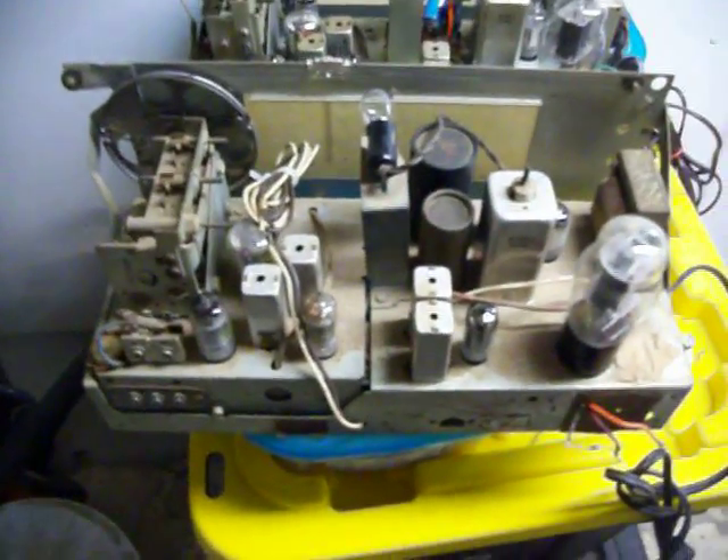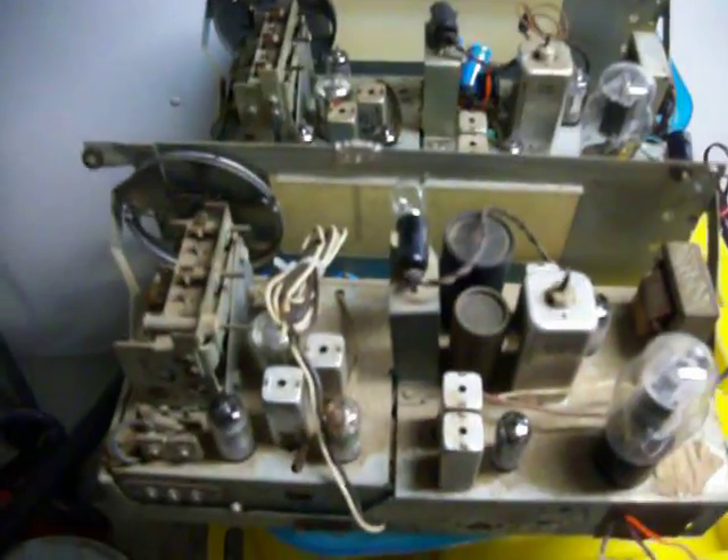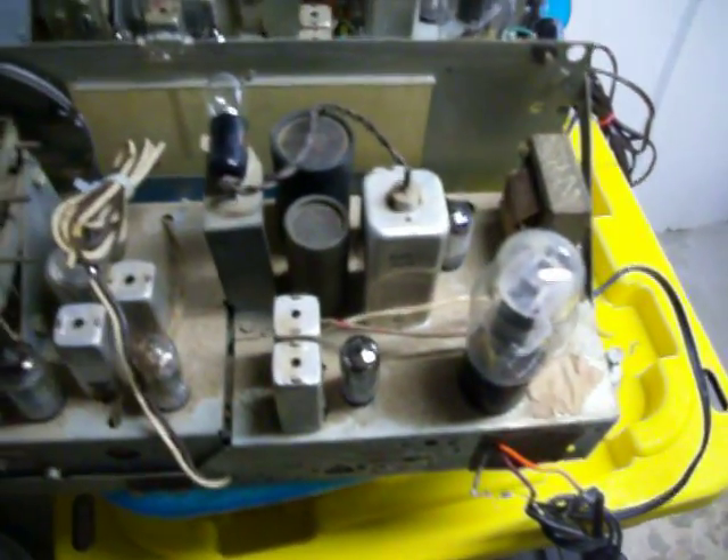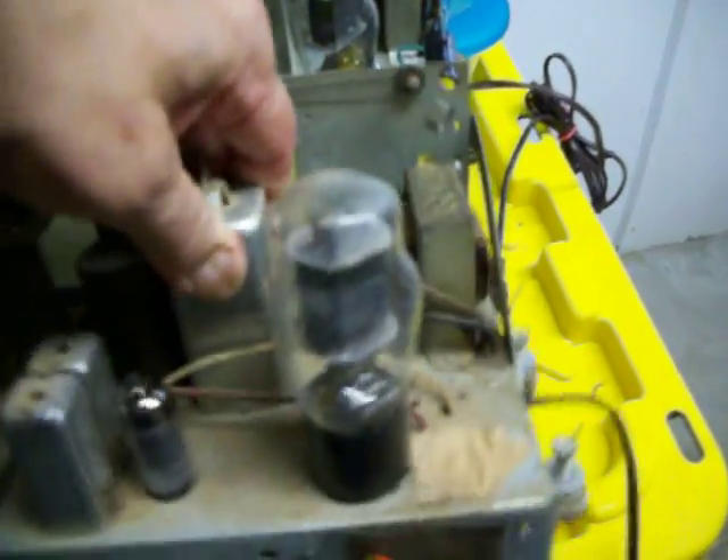Here's the other one that is identical to it. These cans have not been replaced — I took them out on the other unit, but I didn't replace them. Instead, not so elegantly, but just to see if I could get it working,